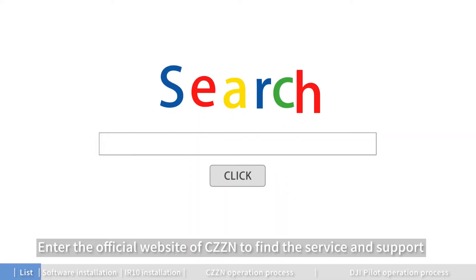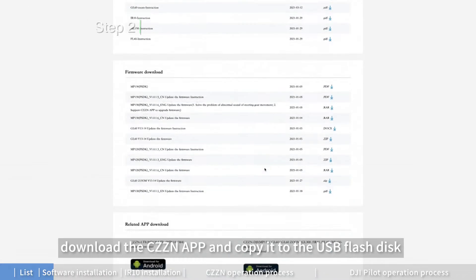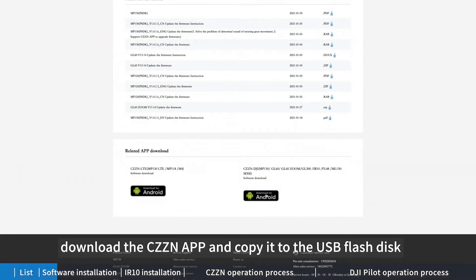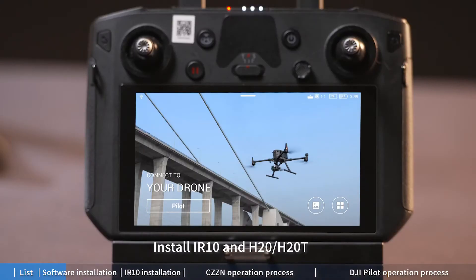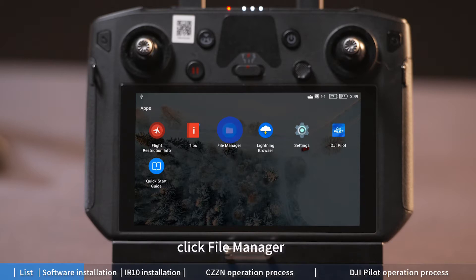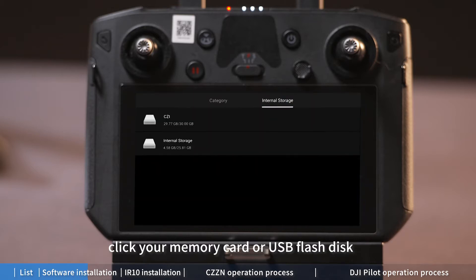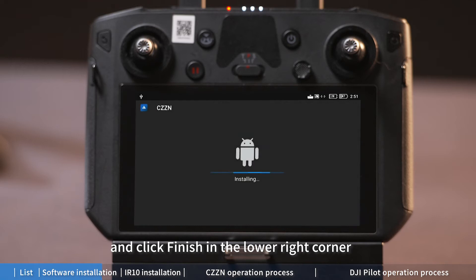Enter the official website of CZZN to find the Service and Support section. Download the CZZN app, copy it to a USB flash disk, and install it on the M300 remote control. Install the IR10 and H20 or H20T. Click 'Enter Device' in the lower right corner of the main page of the software, click 'File Manager', click 'Local', click your memory card or USB flash disk, click the app release for installation, and click 'Finish' in the lower right corner.